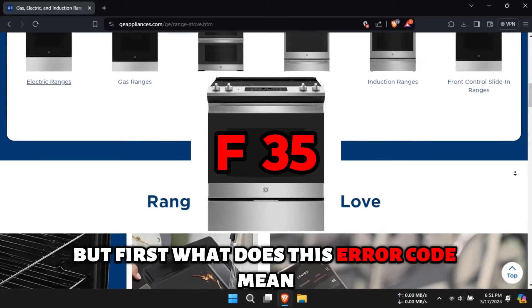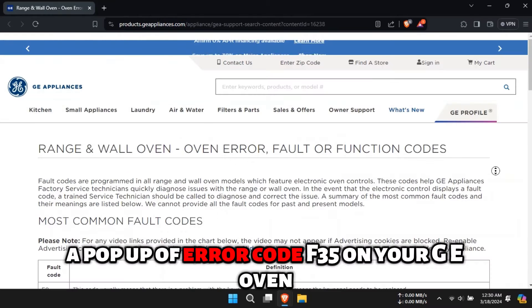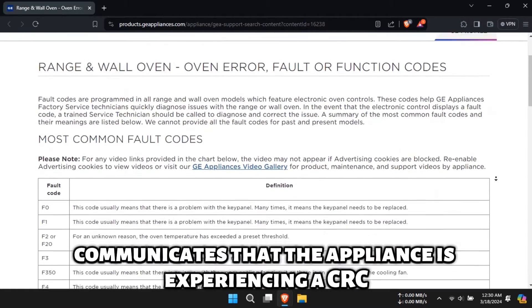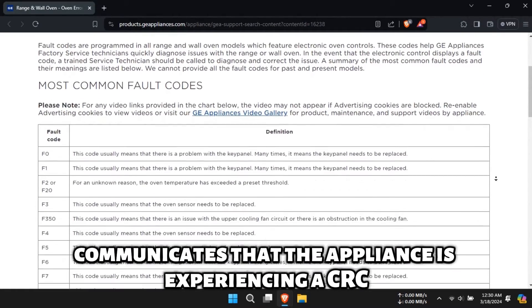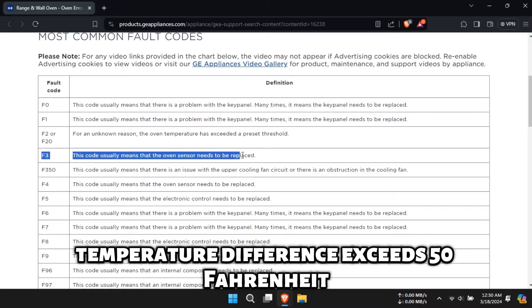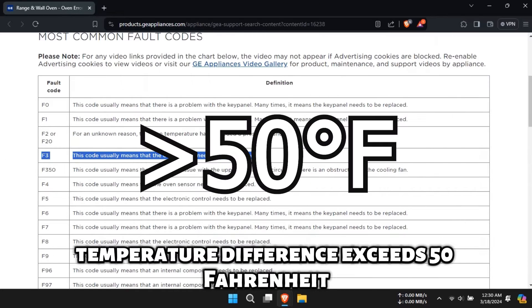But first, what does this error code mean? A pop-up of error code F-35 on your GE Oven communicates that the appliance is experiencing a CRC calibration failure, or the RTD and fine-tuned temperature difference exceeds 50 Fahrenheit.